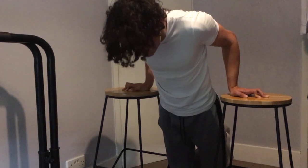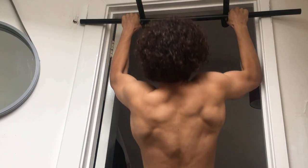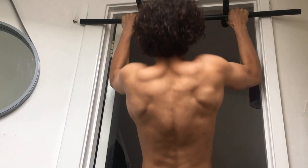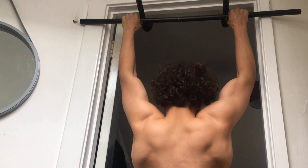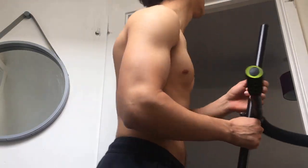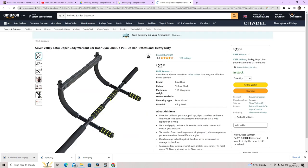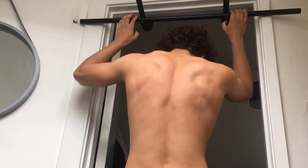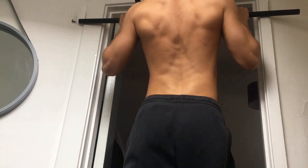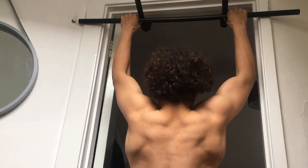For the pulling muscles — back and biceps — by far the best exercise you can do is the pull-up. I highly recommend buying an at-home pull-up bar, which you can get for about 20 quid online. Once you have one, they're absolute lifesavers when you can't get to a park or gym. If you can't yet do any pull-ups, you can start with jumping pull-up negatives, which I think is the best exercise for learning the pull-up.